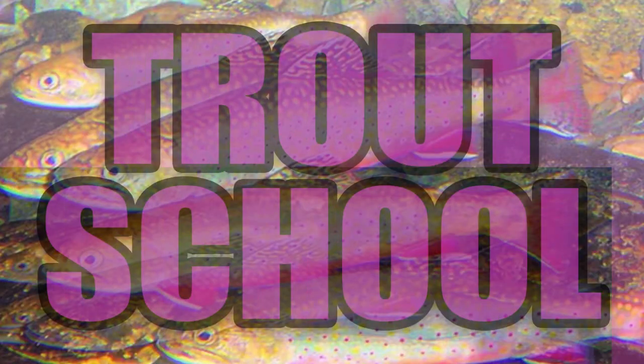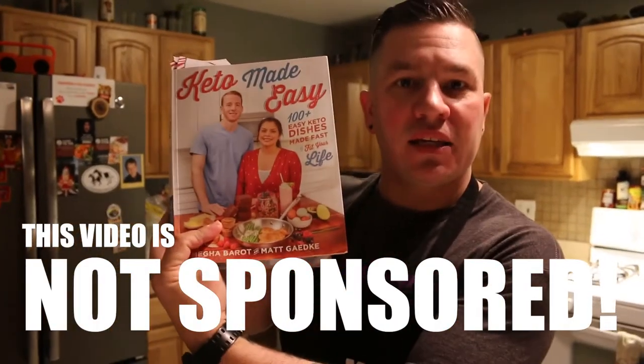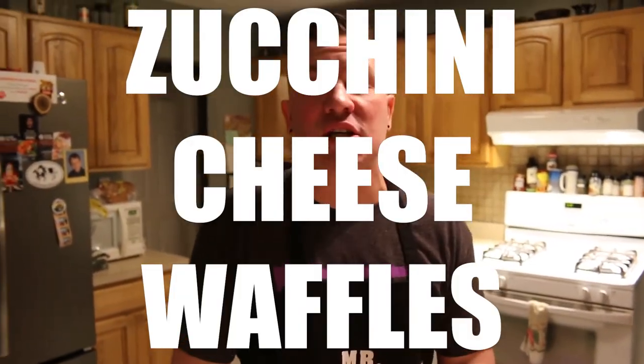Today we're making savory waffles. Hey Trout School, welcome back. If you haven't seen us in a while, we are cooking our way through Keto Made Easy. So today we'll be cooking some savory zucchini cheese waffles.